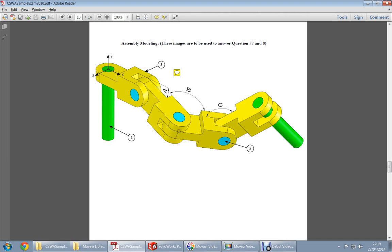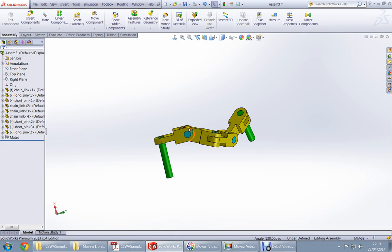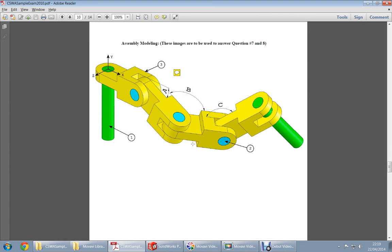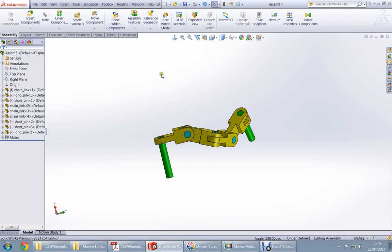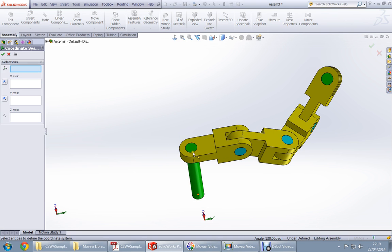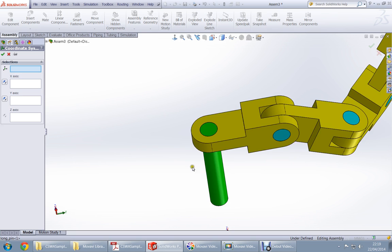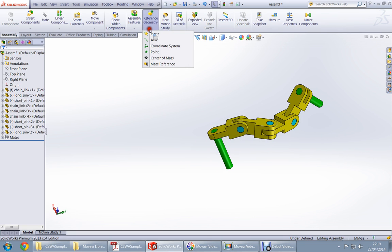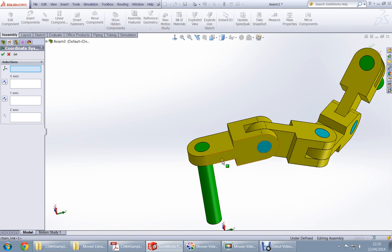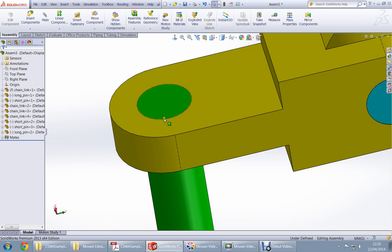This is the completed assembly as shown. Now what you have to do is find the coordinate system to find the center of mass of this assembly. Go to Reference Geometry, then Coordinate System, and choose the center of this part to place it there for easy access.